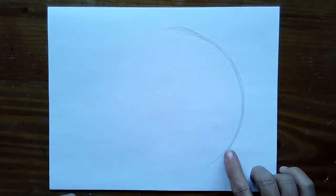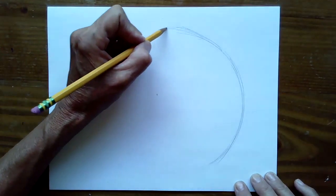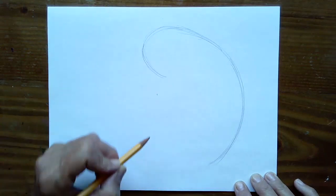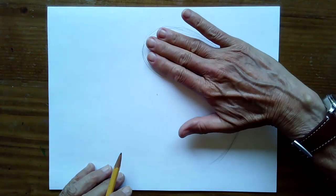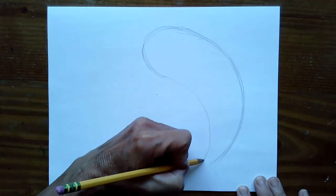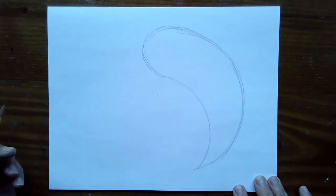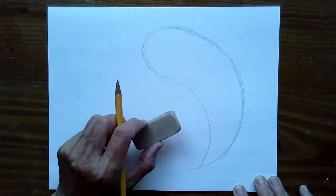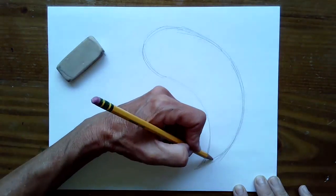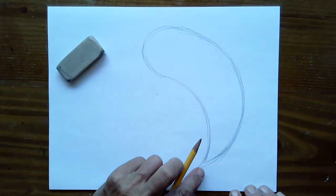Draw nice and light because the lighter you draw, the easier it is to erase. I'll be drawing a little darker so you can see my lines on the video. Once we've drawn this little backward C, the next thing we're going to do is round the front to start to form his nose — come out and around. Make sure this curve is about three fingers wide, then curve it back until it forms a point at the bottom. Don't worry about your shape looking a little different than mine — this is just for fun. Keep your eraser near you; I might want to make that end a little smaller so I have room to draw his tail.